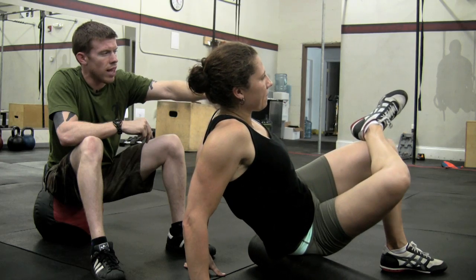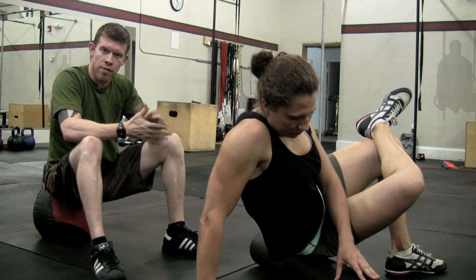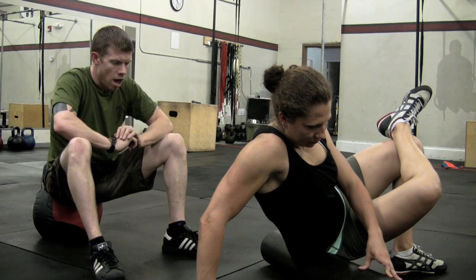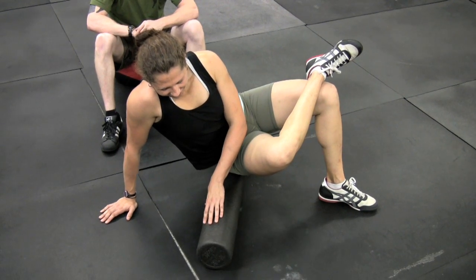She's got that leg crossed over, her ankle on her other leg and her knee up, and that's going to allow her to modify how much pressure she puts on the glute by rolling back and forth laterally.